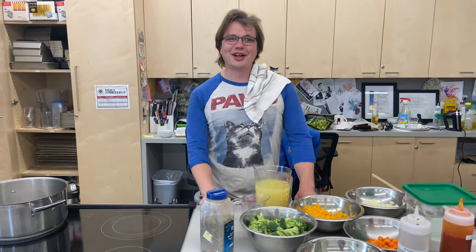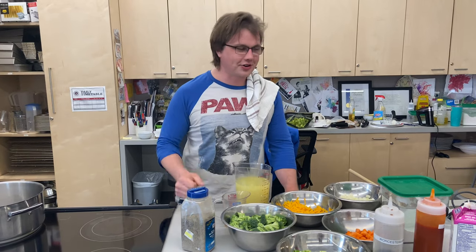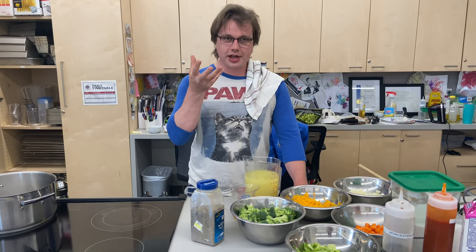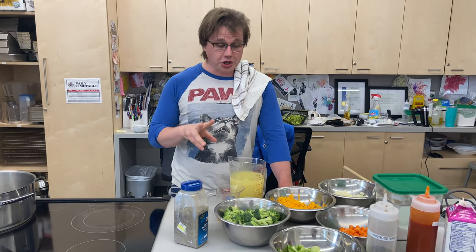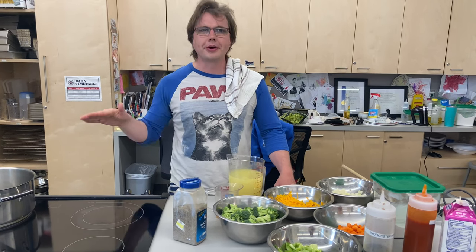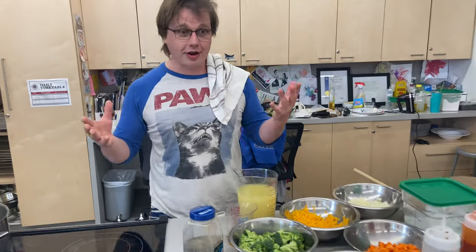Hello everyone, welcome to another episode of Pandemic Cooking. I'll be your chef today. My name is Mr. Dawson, and I'm going to be showing you how to make a delicious and ostensibly healthy soup. We're going to be doing a broccoli cheese soup. I'm going to show you two ways to do it: one that's relatively fairly healthy even though it's got some cheese in it, and then how to make it super unhealthy by adding a whole bunch of heavy cream.